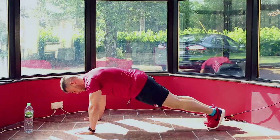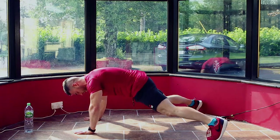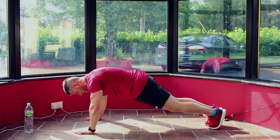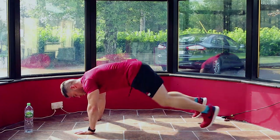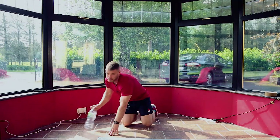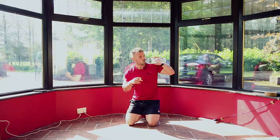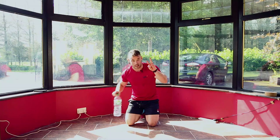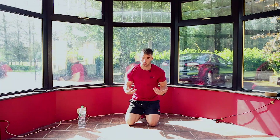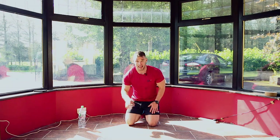10, 9, 8, 7, 6, 5, 4, 3, 2, 1 — take a breather, catch your breath. If you're breaking a sweat now, don't worry — I'm the exact same. We've got three moves left, three core-based moves, then we're going to take a two or three minute rest, catch our breath, and then do a four minute finisher. Then we're done.